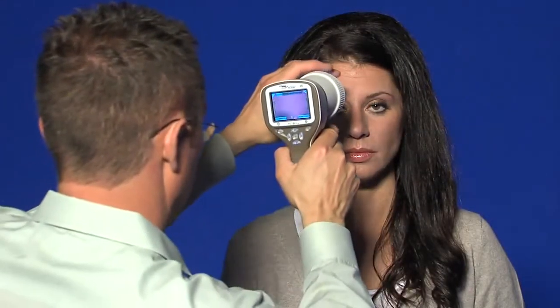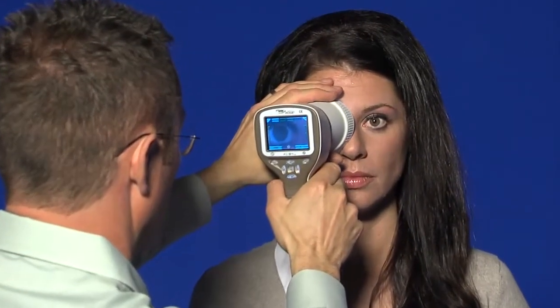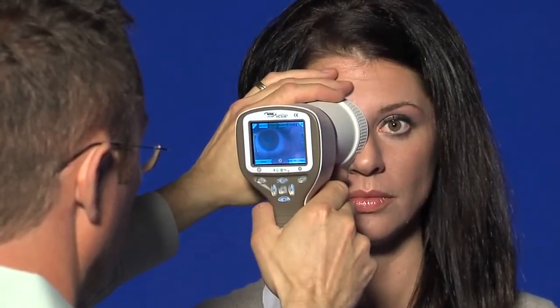Place the module cup on the patient's eye. The patient can be asked to look in different directions depending on what area of the eye needs to be captured.